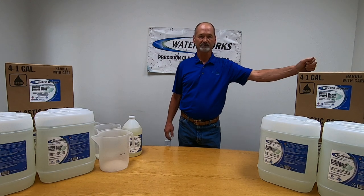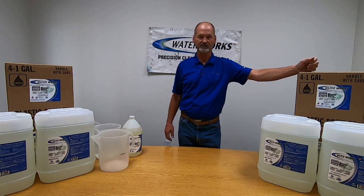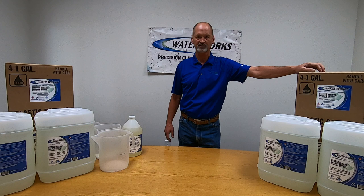Hey, it's Bill again with Kentucky USA Water Works. Today we're going to talk about foaming and cleaning applications. We have seen a lot of interest and there's tons of videos out there showing people that have become enamored with foaming to do some cleaning.